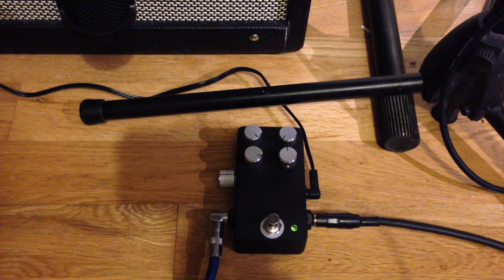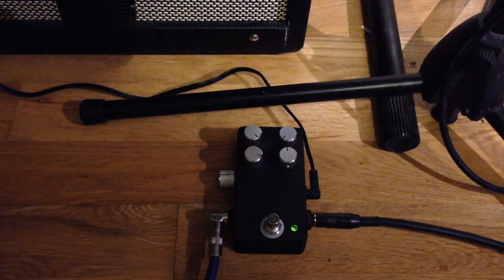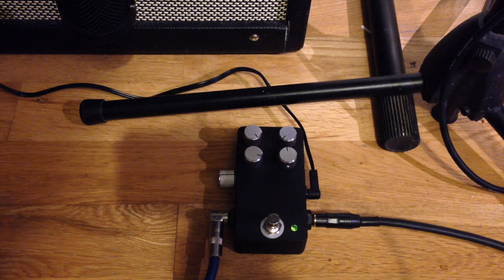Hi, this is a quick demo of a little pedal I've built. It's actually a guitar amp in a pedal. It uses the PAM8610 class D amplifier chip.